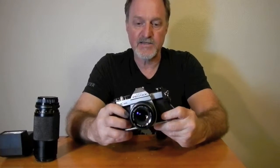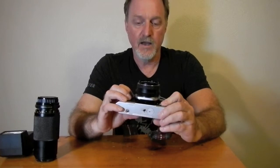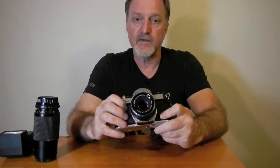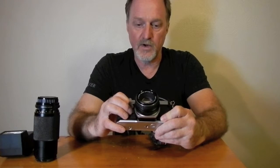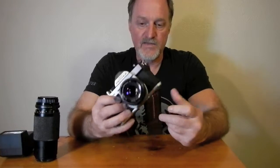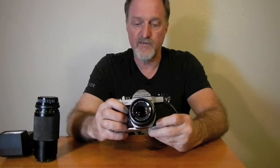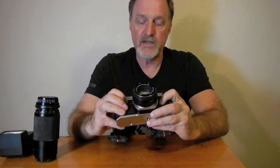They're built like tanks — even the later plastic ones, I've heard, though I haven't shot with one. You can drop them on their head and they'll survive. These are still really in demand for photographic students or people wanting to get a taste of manual-only photography. This one being one of the metal ones weighs 620 grams, about one and a third pounds. So this thing is really, really tough.